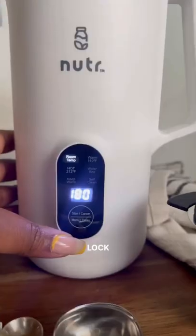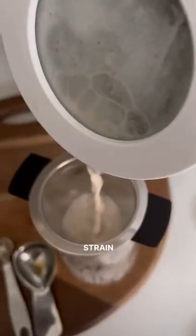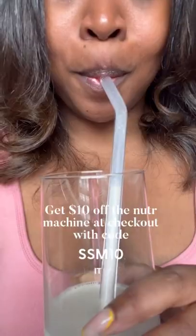It's super simple. Pour the ingredients in the vessel, lock it, select your heat setting, and let the machine do the work. Then you're going to strain it and you can either pour it in your coffee or enjoy it by itself.